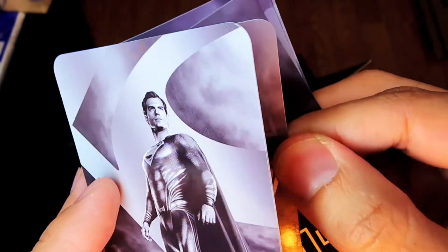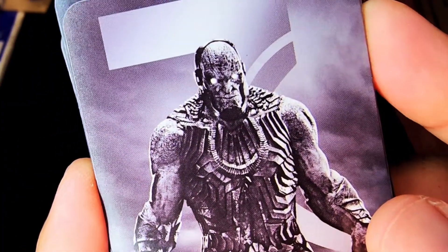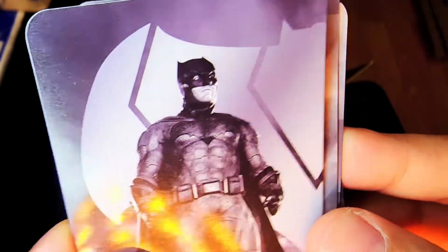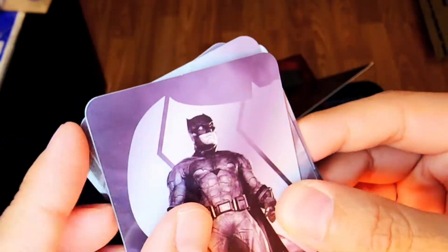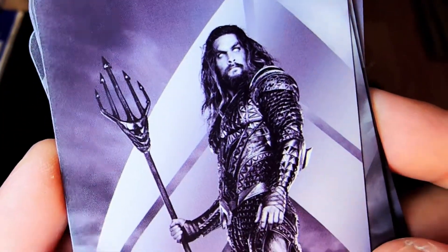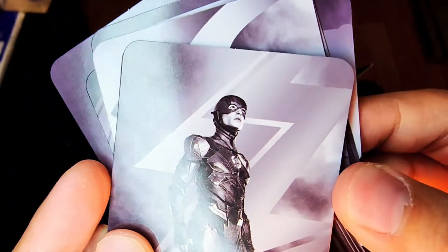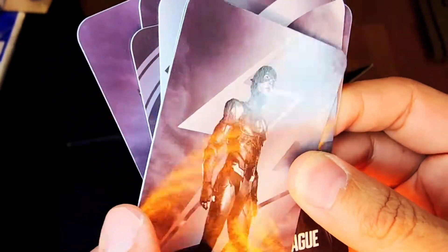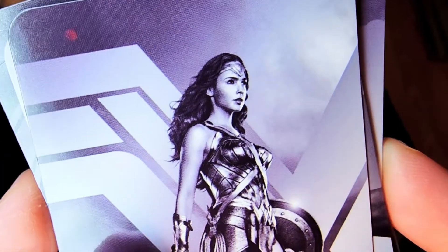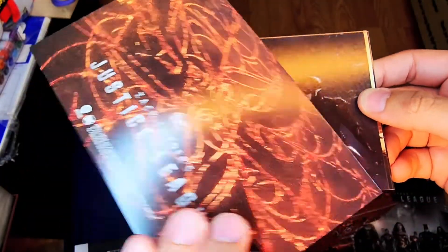We've got Henry Cavill as Superman in the black and silver. We've got the heart of the film, Ray Fisher as Cyborg. And there's Darkseid — soon he will come after you. We've got Ben Affleck, the best live-action Batman right there. These did stick a little bit together, so we've got to peel them off. We've got Aquaman and then The Flash. So every Justice League member plus Darkseid. Looks like we've got Wonder Woman left — there she is, Gal Gadot. No Martian Manhunter on these, but these are the Justice League members we did see in the film officially — the ones that stopped Steppenwolf.